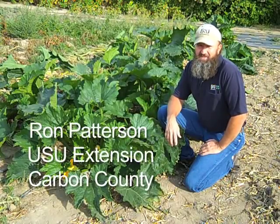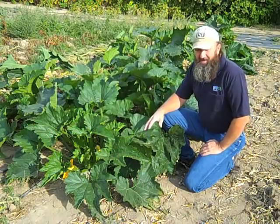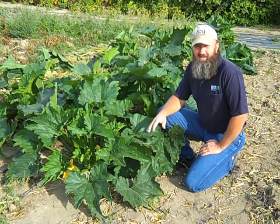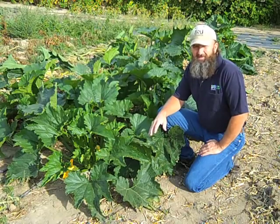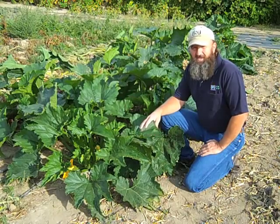I'm Ron Patterson with Utah State University Extension in Carbon County. Zucchini — I wouldn't say it's a favorite garden plant, but a lot of people grow zucchini and it's very easy to grow. The problem is sometimes it's a little bit tough to manage. So I have some little tricks that I do to make my zucchini more manageable.